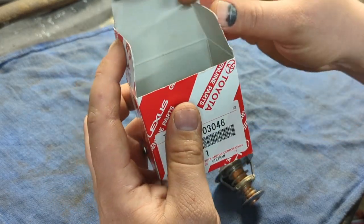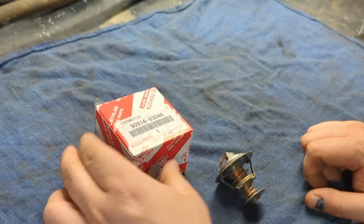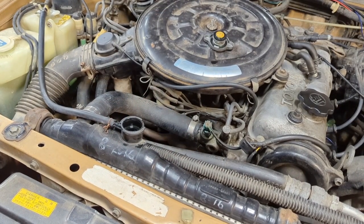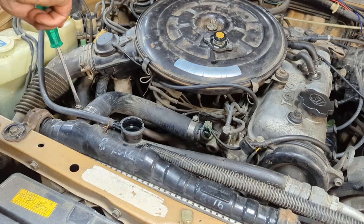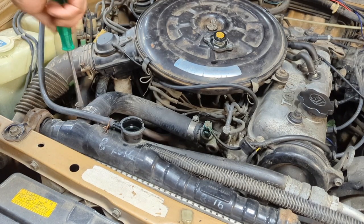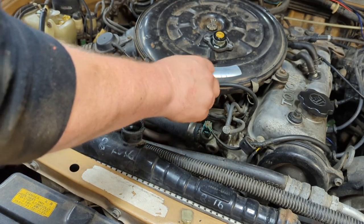After I started putting OEM Toyota thermostats in all my cars, I had zero problems. Not that much money — I would highly recommend you just spend a few extra dollars and get an OEM thermostat. Since I'm also replacing the hoses, I'm going to pull the top one off. You don't necessarily have to pull this off to get to the bottom hose to change the thermostat, but it's a little bit easier, and I already have replacement hoses anyway.